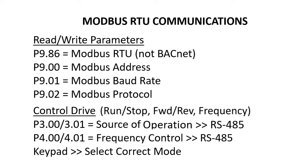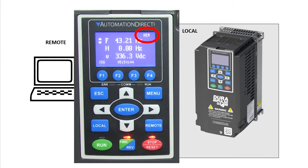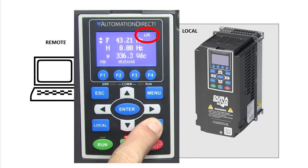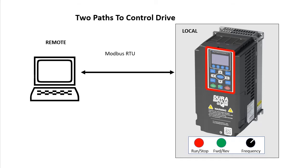Before we do that, it's really important to understand that the GS4 drive has two control paths – local and remote. You can see which mode you're in and switch between them by pressing these buttons. You would typically set the local control mode to be the keypad or maybe switches and potentiometers local to the drive, and you'd typically set the remote control mode to be Modbus RTU, Modbus TCP, Ethernet IP, etc., so you can control the drive remotely from another controller.